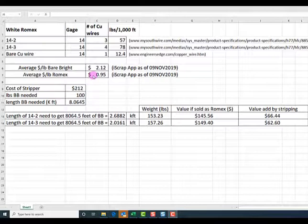The cost of my stripper was right around $212 — if you look on Amazon today, they're going for about $209 to $210. We're going to say $212 because that rounds to a very nice number of 100 pounds of bare bright needed to pay for the stripper. In order to get 100 pounds of bare bright, we would need 8,064.5 feet of bare bright at 14-gauge.